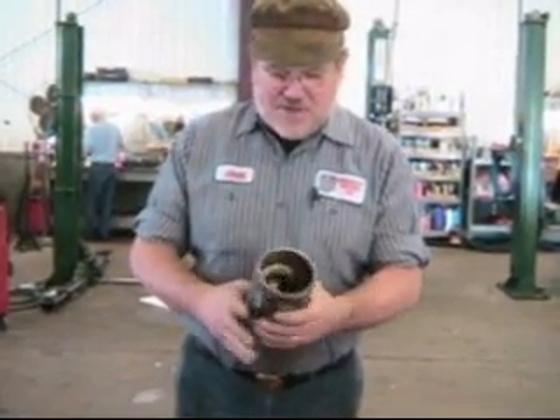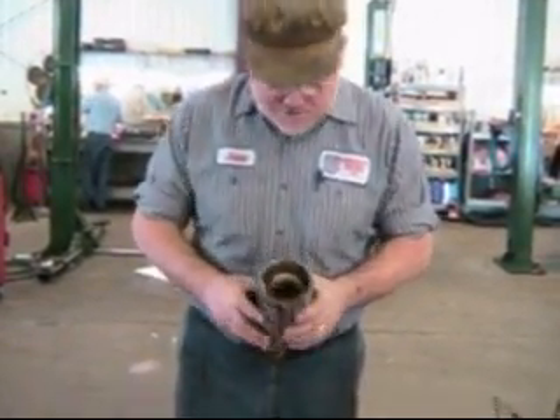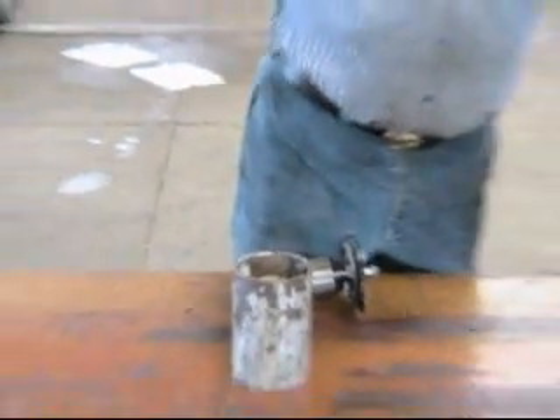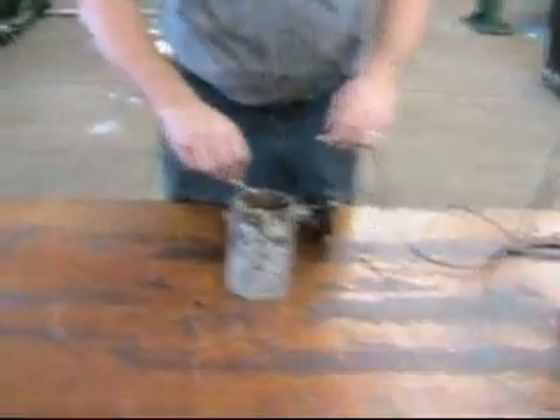First of all, on the outside there's what's called the field coils. You can see inside — there are two coils on the inside of the field coil housing. I've got my battery here, and I'm going to hook this thing up.